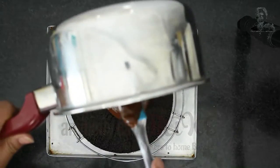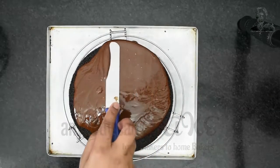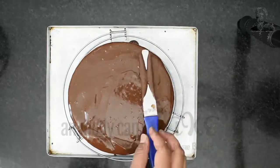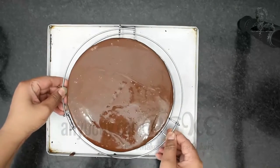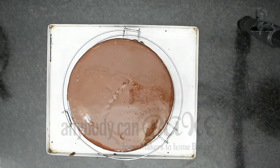Pour the ganache over the chocolate cake and spread it using a palette knife or a butter knife. It's looking amazing! Now let the cake rest in the refrigerator for about 30 minutes and then serve.